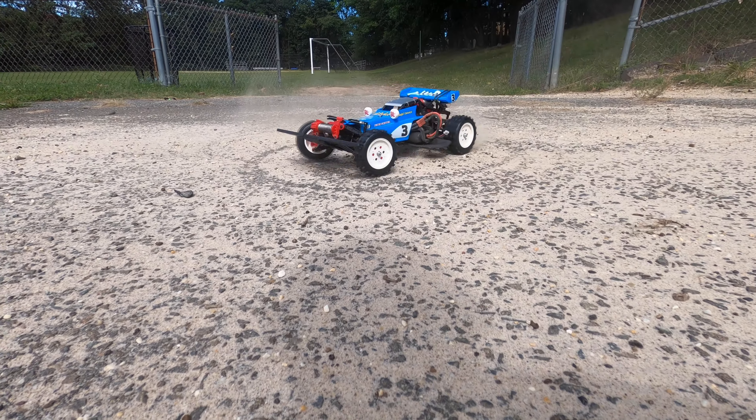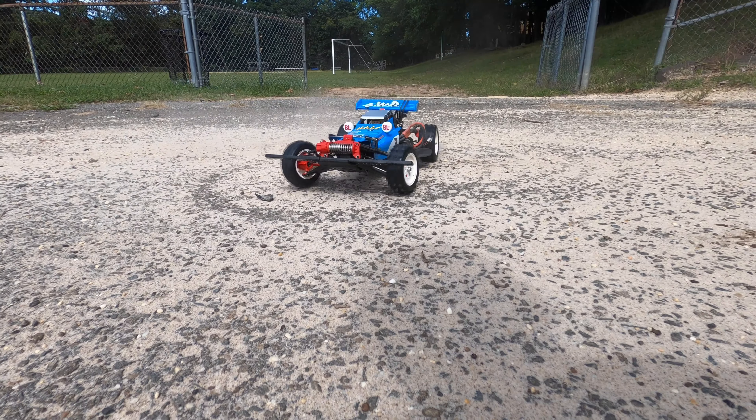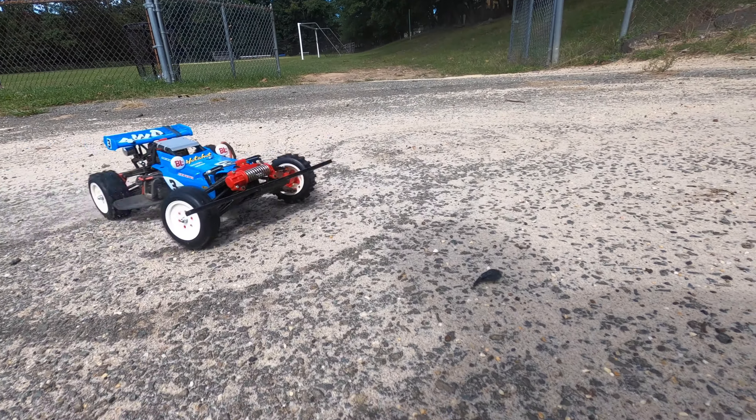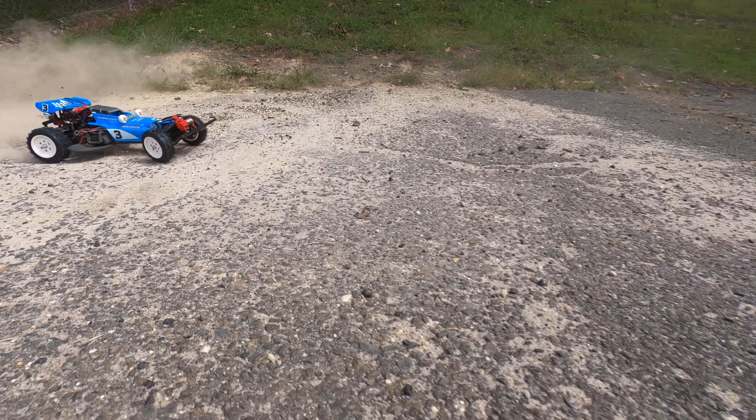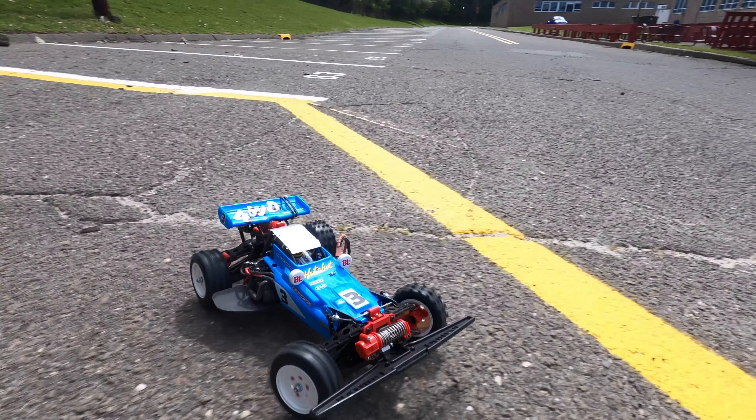Tamiya Plastic Models — number one in quality around the world. The Hotshot: a beautiful buggy with powerful motor and suspension.